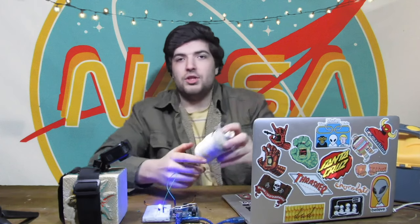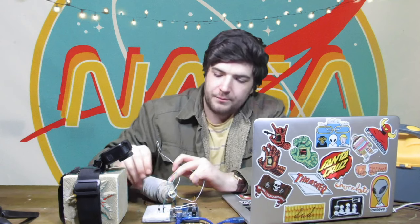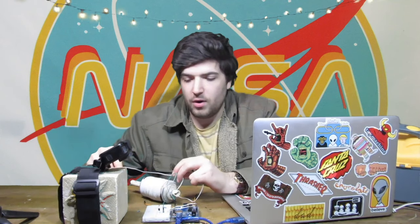On to problem number two: they heat up or even start smoking sometimes. I think if it's getting really hot or smoking, it's either because: A, you have it hooked up wrong, or B, whatever you're trying to control is drawing too much current. Let's see what that looks like — I have a giant coil of wire, so let's take this LED out.